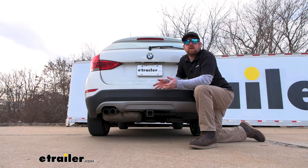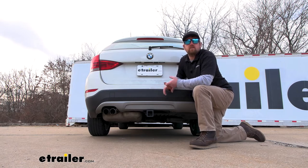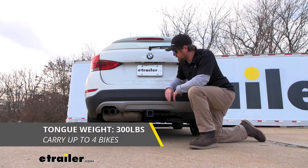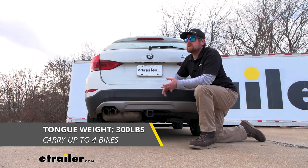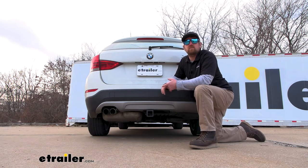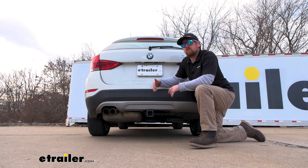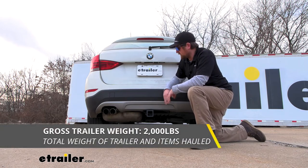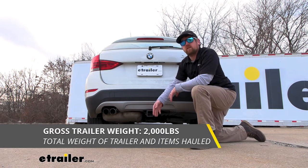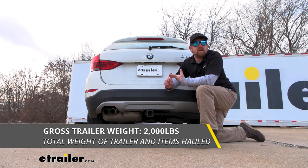The trade-off is definitely worth it. As far as weight capacities go, it's going to have some decent numbers. The maximum gross tongue weight rating is 300 pounds — that's the amount of weight pushing down on the hitch, good for one to three or even four bike racks depending on the weight of your bikes. The maximum gross trailer weight rating is 2,000 pounds — that's the weight of your trailer plus anything you might have on it.